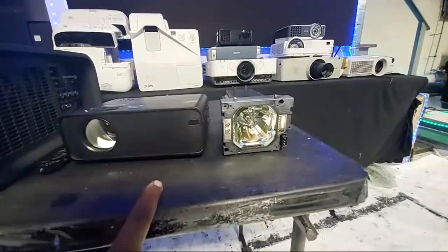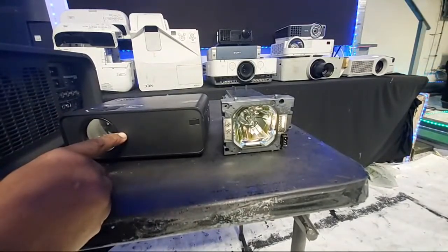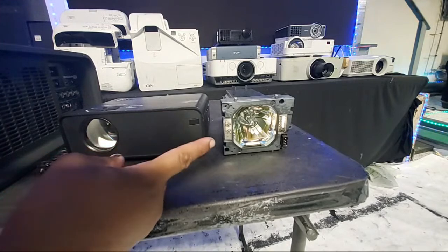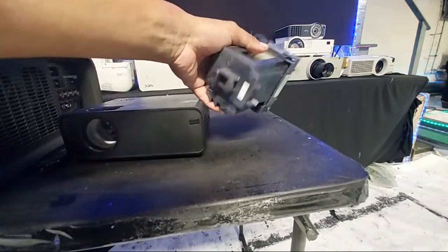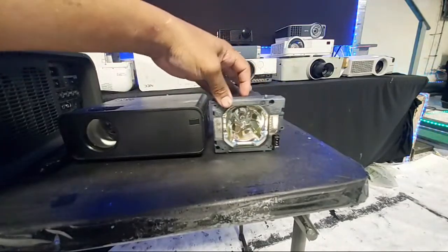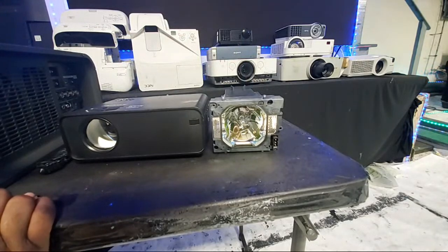That's the lamp for a 6,500 lumen projector, and this other projector is claiming to have 15,000 lumen. Look at the size of my lamp — there's no way in the world that projector is 15,000 lumen. So that was easy to take out.